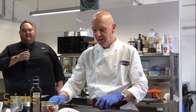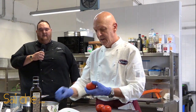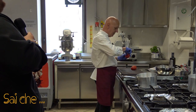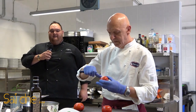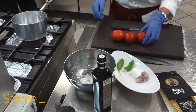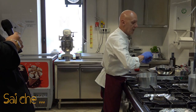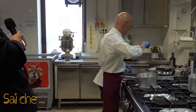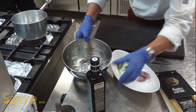Prendiamo i pomodori e andremo a fare una leggera incisione solo sulla pelle per sbollentare il nostro pomodoro. Ci prepariamo una casseruola con dell'acqua bollente. Franco sta facendo una semplice crocetta sul pomodoro e andremo a immergere i nostri pomodori nell'acqua bollente. Nel frattempo ci prepariamo una bowl con dell'acqua e del ghiaccio.